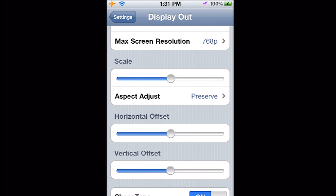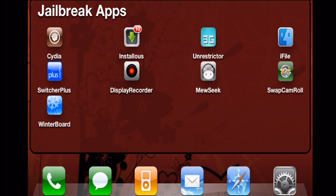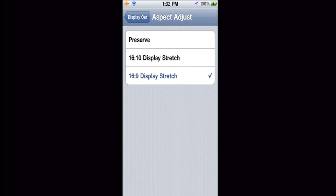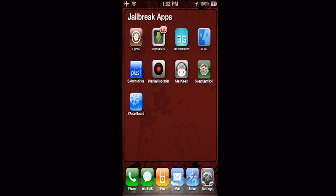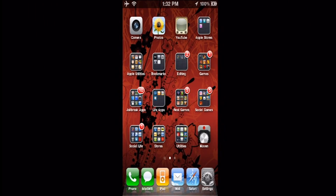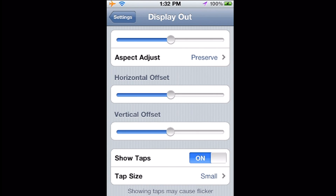You can change the aspect ratio. You can preserve it and leave it how the iPhone is actually seen. There's 16x10, which kind of squishes it but looks better for landscape, and 16x9, which is even better — that's what most flat screens use. But you're going to have to adjust the aspect ratio for that. I leave it on preserved.